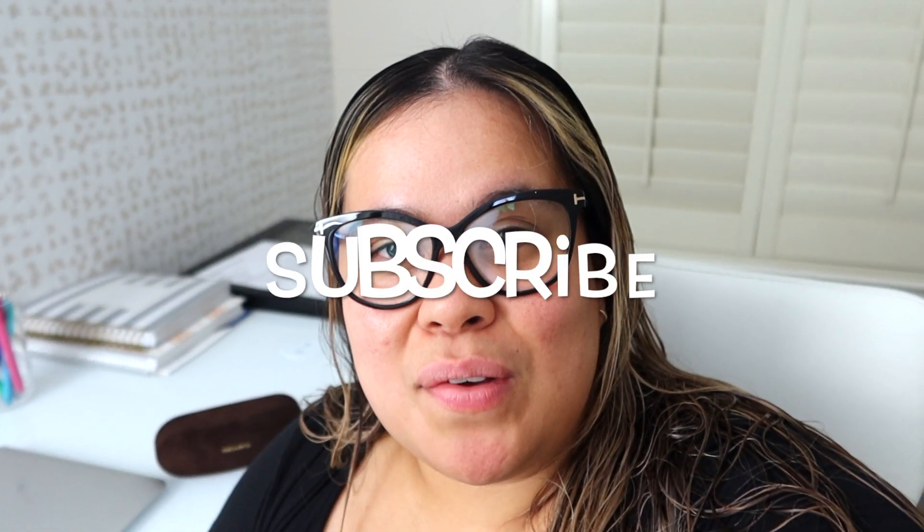Thank you guys so much for watching. I already took a nice shower, the kids are in bed, and I'm going to go answer some emails for work. If you like videos like these, please give this a thumbs up — it really helps my channel grow here on YouTube. I'll see you guys next week, bye!